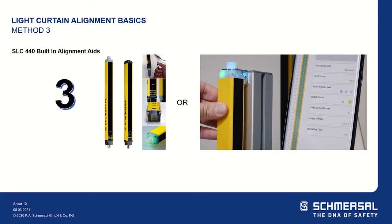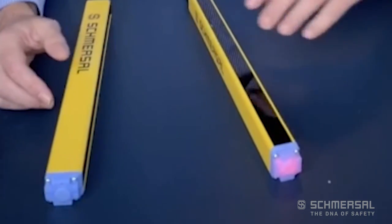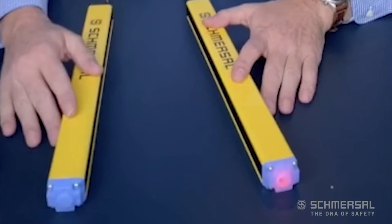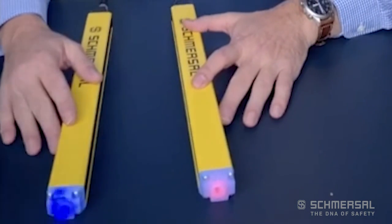The SLC 440 COM, when you first power the unit on, there's a blue LED on the receiver's top cap. It will flash slowly, and as you get closer to alignment it will flash more rapidly, eventually ending in a solid blue when it's aligned perfectly.